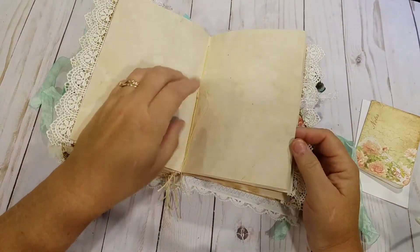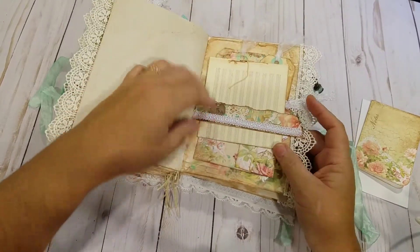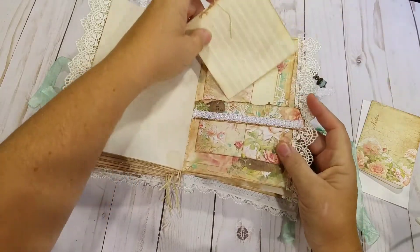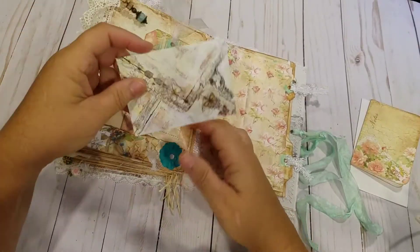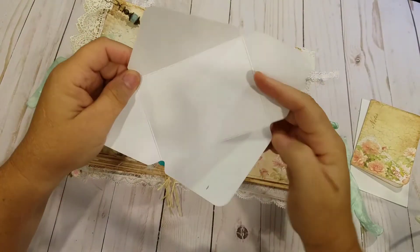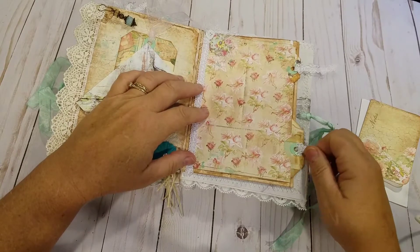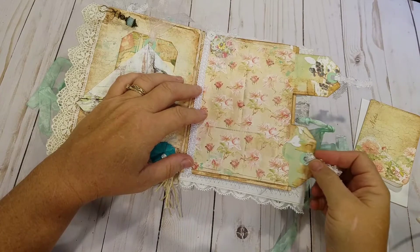More tea stain paper. Made another belly band, a few more tags. There's another bottom tuck spot with another envelope that I made — I believe this paper is from Prima. Another tag from the collection. This I made a double pocket, when I cut some tags from the paper in the collection.